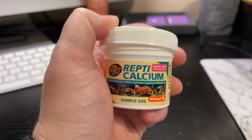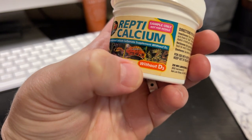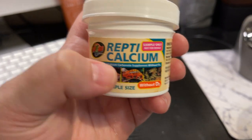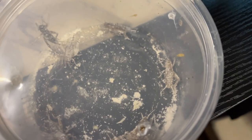Okay, we're gonna feed Duke — and this is what we use for Duke. It's calcium without D3, because for chameleons you want calcium without D3. I went ahead and got some crickets picked out, they're already dusted, and we're gonna cup-feed him.